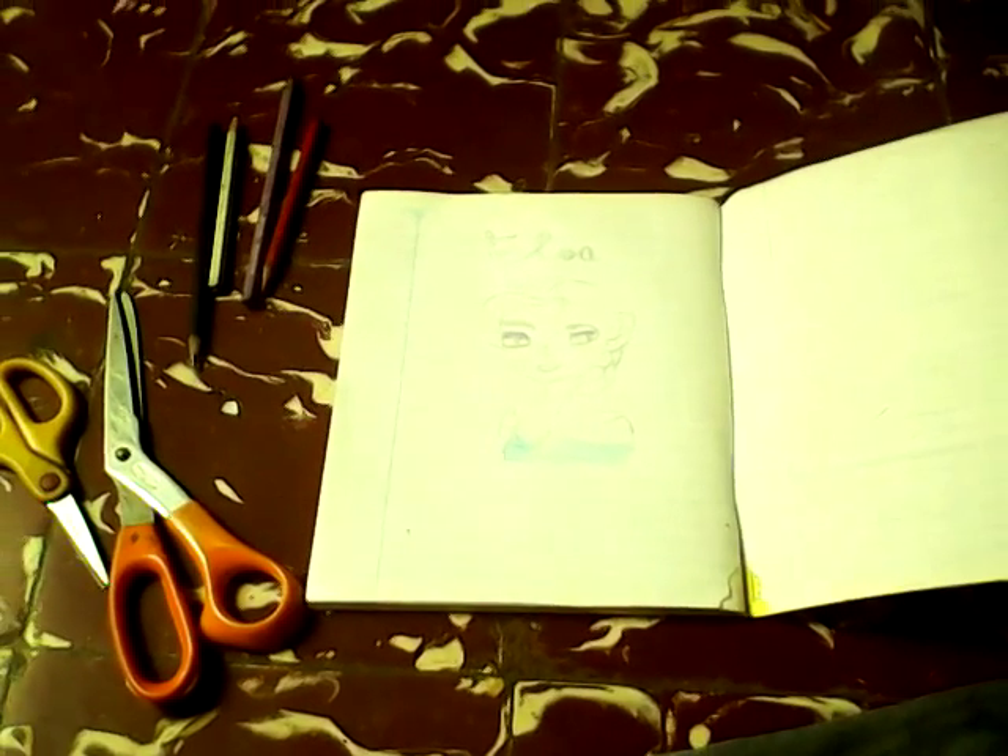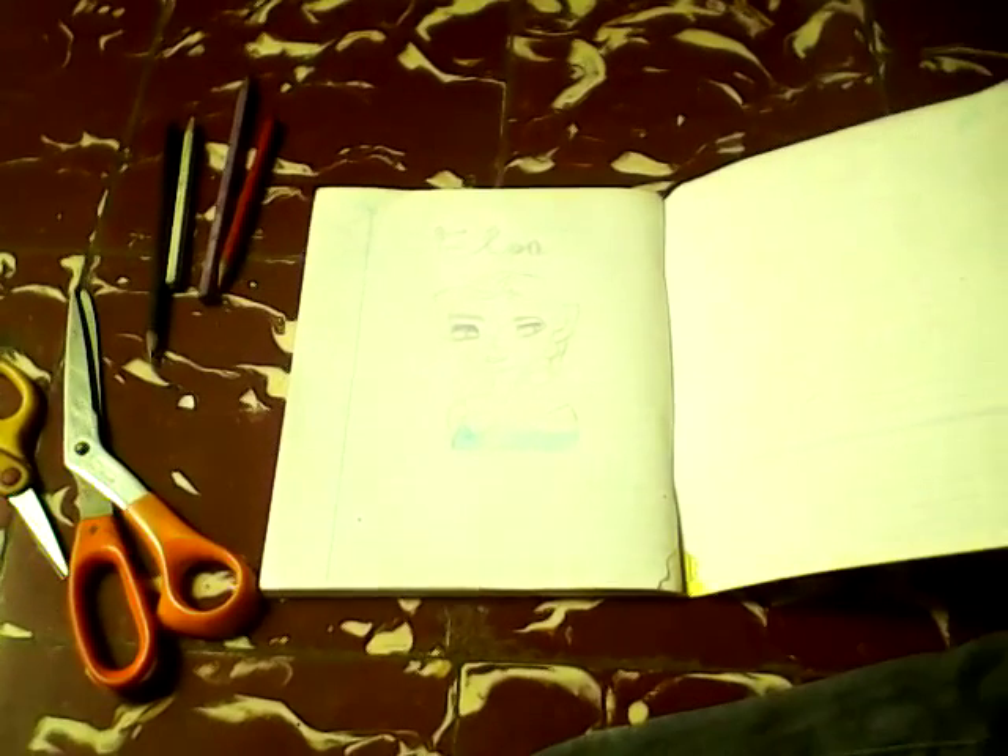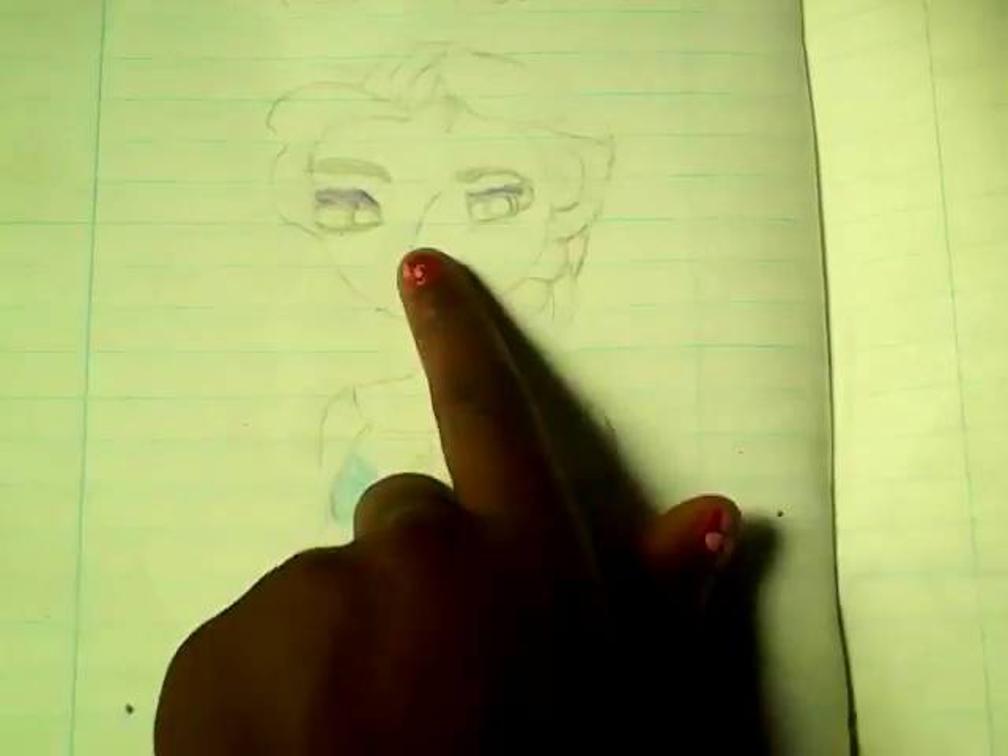Hi guys, it's me! Today we're not really going to do pet things — today we're going to draw and color and cut out. Let me show you what I drew — I drew Elsa!